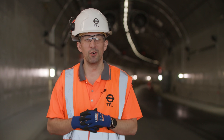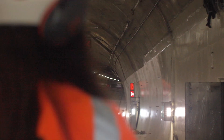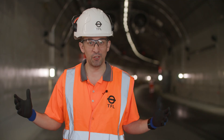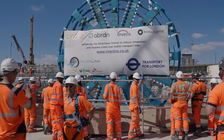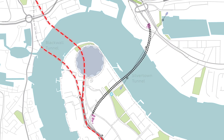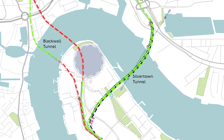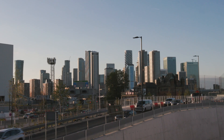Ever wondered how we built a new tunnel underneath the Thames? I'm Nick and I'm going to show you one of London's most significant underground projects, the Silvertown Tunnel. The Silvertown Tunnel is London's first river tunnel crossing built in over 30 years. It connects Greenwich Peninsula and Newham and it's a 1.4 kilometre tunnel, meaning faster journey times for Londoners.